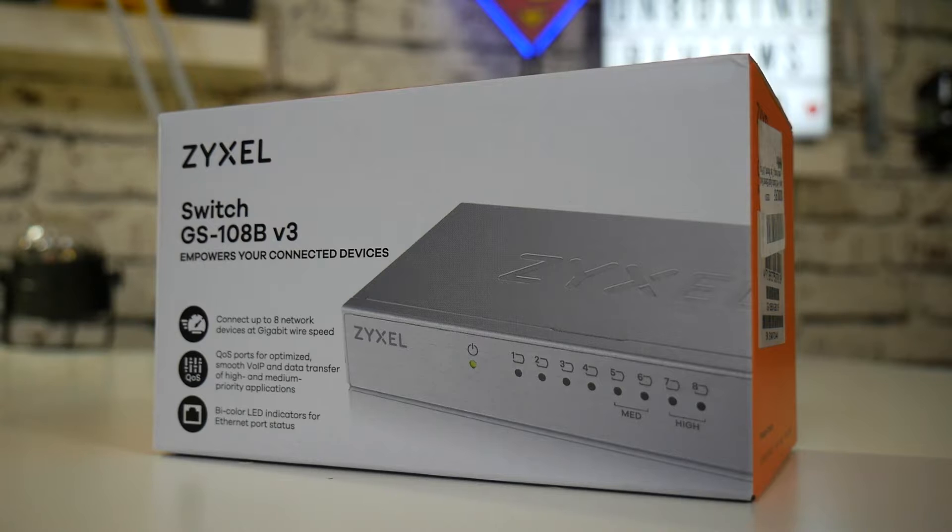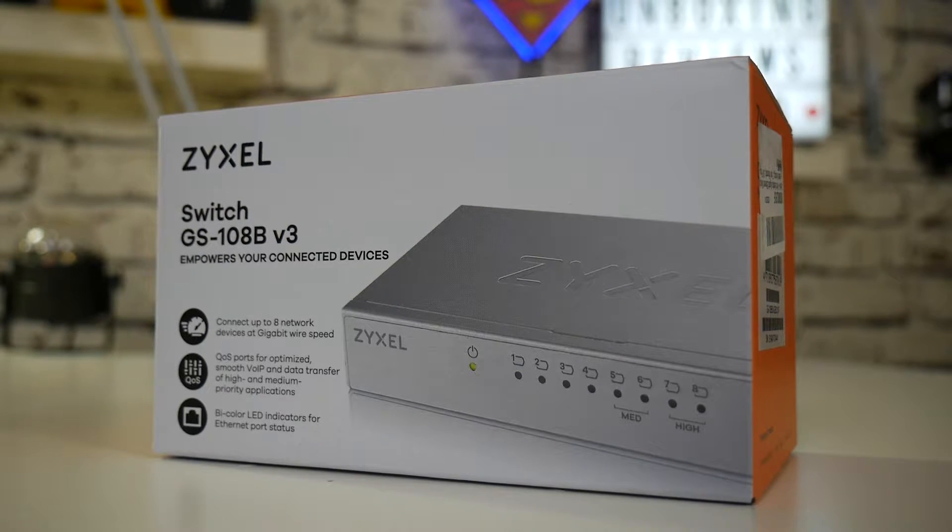Today we're going to be taking a look at the Zyxel switch. This is the GS-108B version 3 and this is a network switch. It supports gigabit features and also has hardware quality of service. You're probably thinking what is quality of service and why do I need it? Well, quality of service for a network switch is actually really important, especially depending on your type of usage.